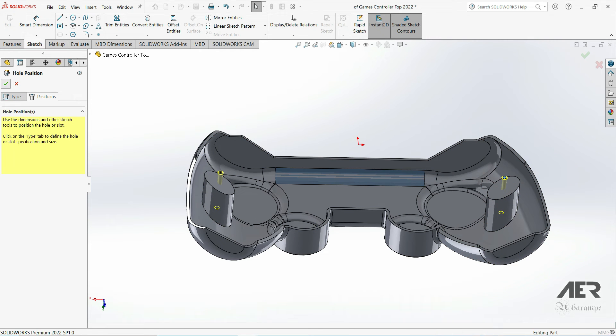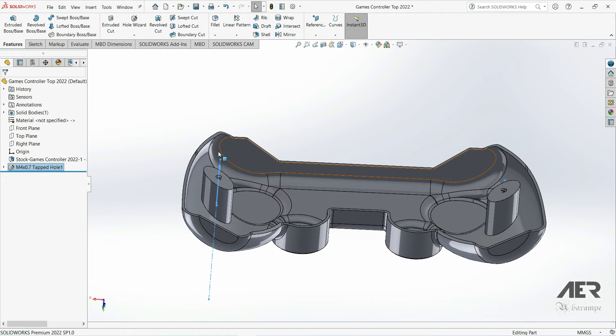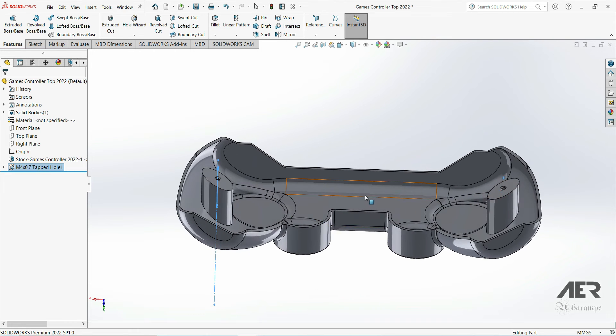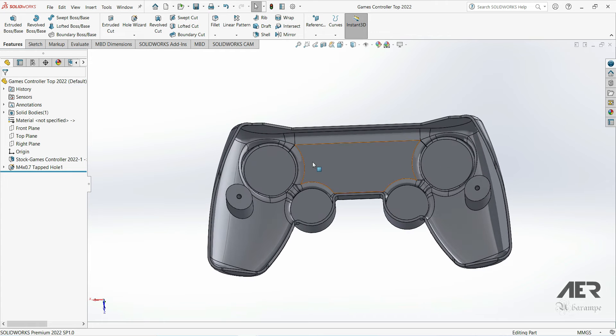Now we can move on to the ribs. Ribs are very common in engineering and product design — you can find them in a lot of plastic parts and they are usually used to make parts stronger without adding much material. To make ribs we can use the Rib feature, but it doesn't always work very well. We'll have a quick look at the feature now and then look at a different way of making ribs.